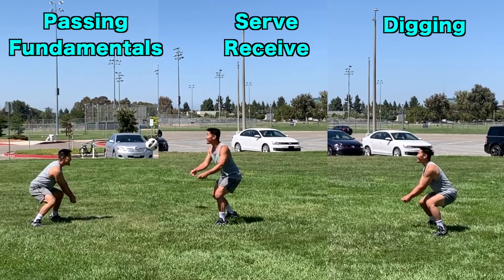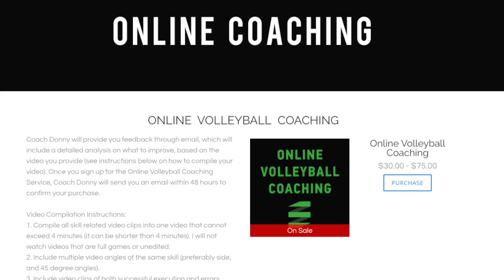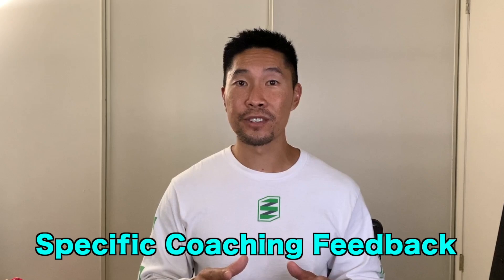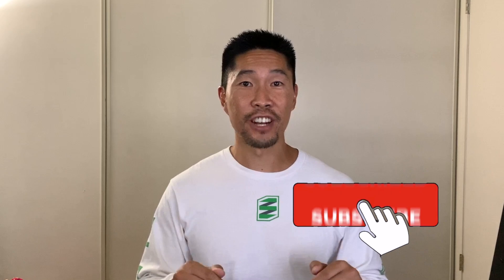If you want to learn exactly how to perform the technique for all of these skills in each drill, make sure that you check out the tutorial videos listed in the description box. Try these three no-net volleyball passing drills and let me know what you think in the comment section. If you would like me to coach you remotely, check out my online volleyball coaching services below, where I can watch a video of you playing and provide specific feedback through email or video consultation. Please share this video with your volleyball friends and teammates, don't forget to subscribe, and I'll see you guys next time.